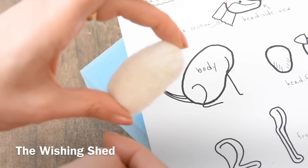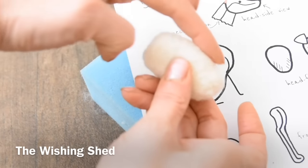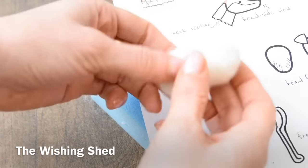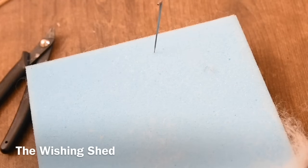I've been needle felting this for around five minutes now and it fits quite nicely into the body shape on the stencil sheet. I've just needle felted the back to a slight arch and it's around an inch thick — you don't want it too wide this way.